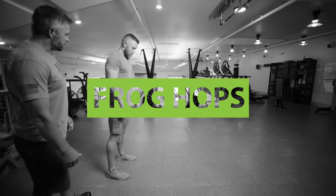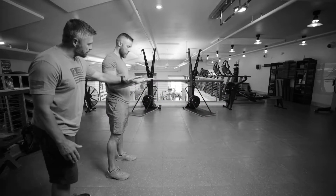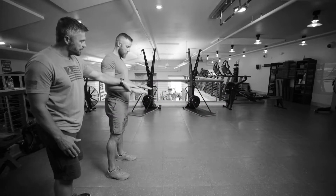We're gonna do some frog hops. We're gonna bend our arm so it's a 90 degree angle here. We're not gonna try to break that and reach for our knee, so keep it nice and high.